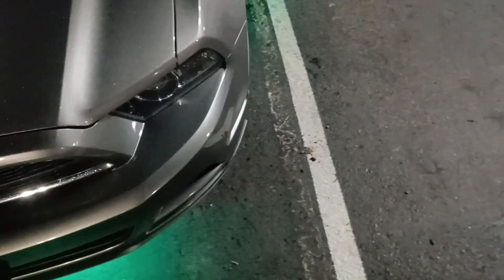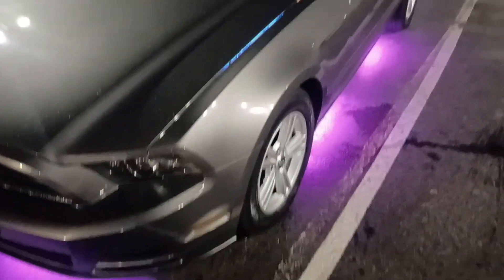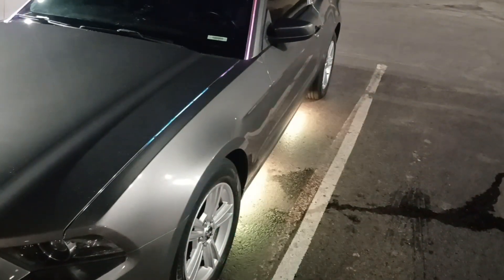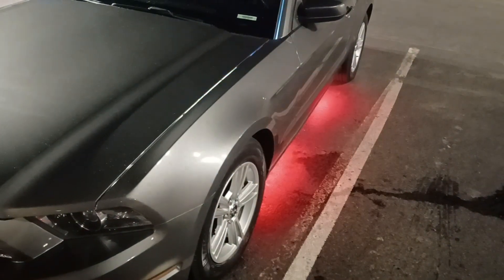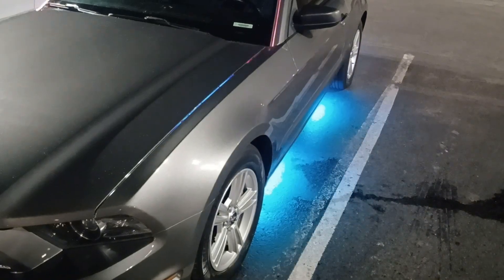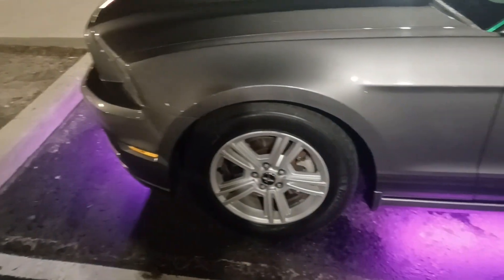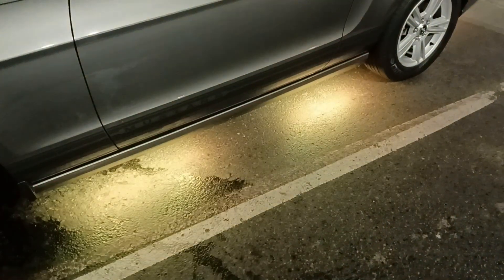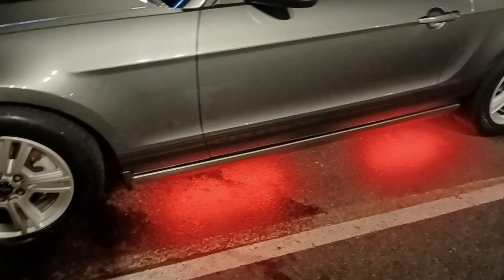It took me maybe 15-20 minutes for the install — the light, the power, and everything. I got done at about seven o'clock. It's not the most powerful lights, but it also wasn't a thousand-dollar kit. It was about a hundred dollars at AutoZone, so it's not a super expensive kit, but it gets me a lot of compliments.